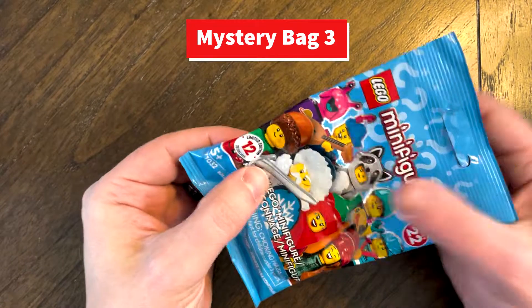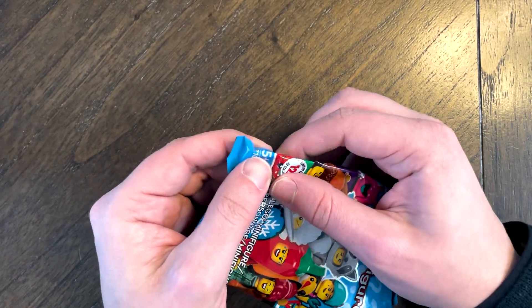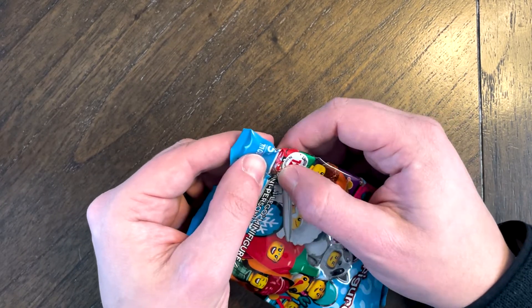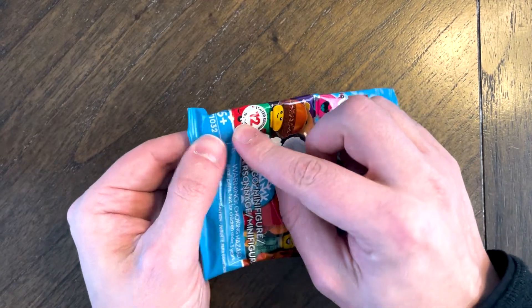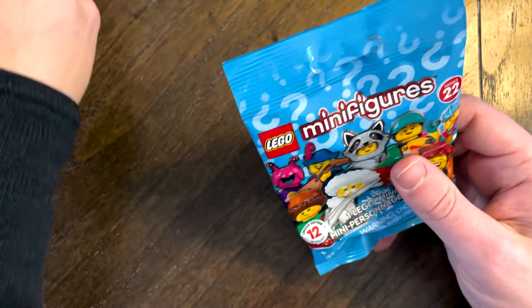Number three time. So I'm at zero for two right now. This feels like the head of the acorn guy — it looks like a little acorn hat and a stick. Let's see if that's the one. This feels exactly like that. I'd be surprised if it wasn't, but I've been wrong many times before.